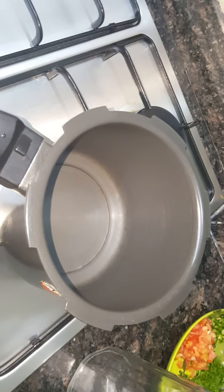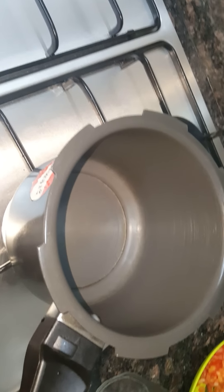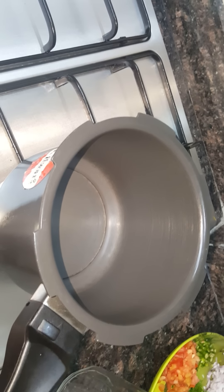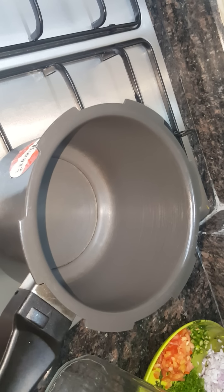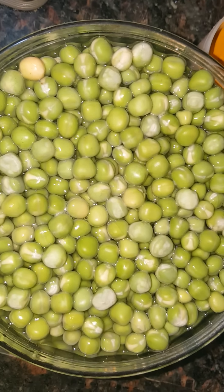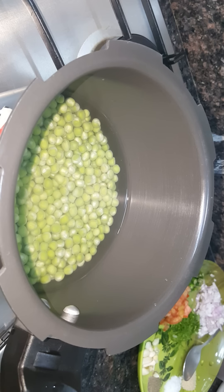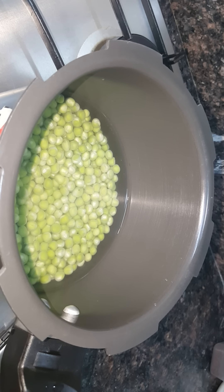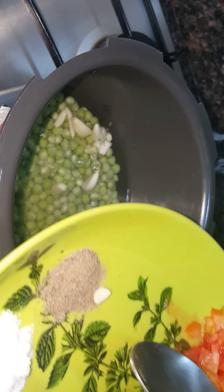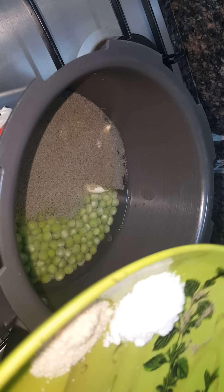For this we need a pressure cooker. Let's switch on the gas. Now we are going to put in the overnight-soaked green peas. Now I've put in the dried green peas that was soaked overnight with water. First what goes in is the garlic cloves — you can put them in whole because we're going to boil everything. Then put in the black pepper powder, then the salt.